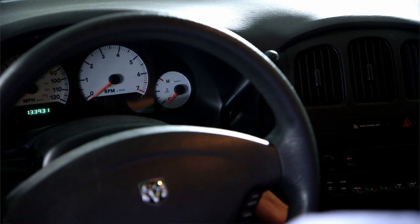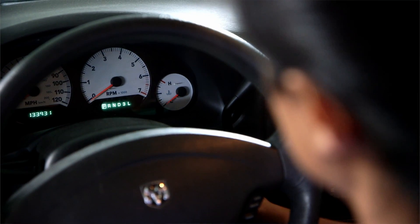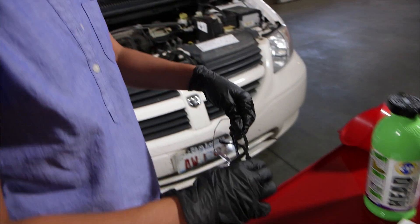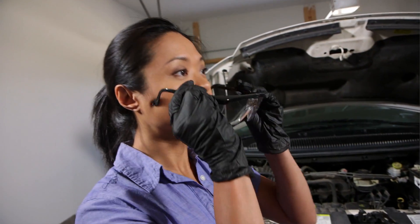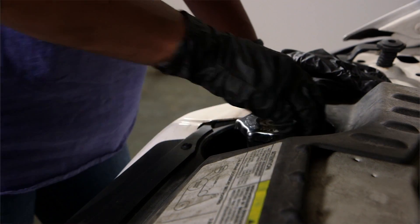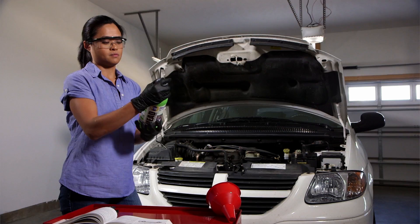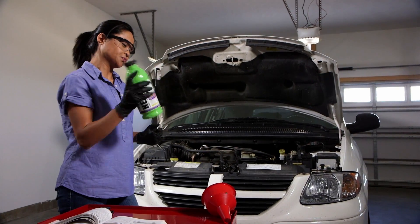Let's get started. First, make sure the engine is cool enough to safely remove the radiator cap. Next, always wear eye protection and gloves when doing any type of maintenance or repair on your vehicle. Now, locate and unscrew the radiator cap. Be careful not to add FiberLock to the oil. Shake the bottle well for 30 seconds and start your car.